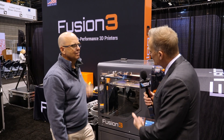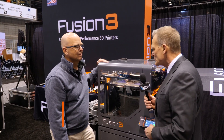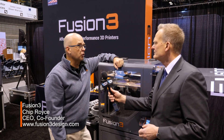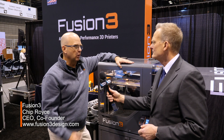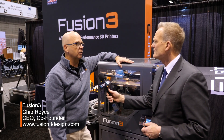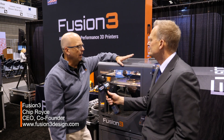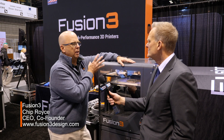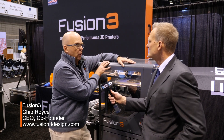We want to talk a little bit about the Fusion 3. What distinguishes this machine? So this is the Fusion 3 F410. It's the third generation FDM — the layering technology of plastic that we've been manufacturing. The company was founded in 2013 and from our very first days we've been focused on providing incredibly high performance but affordable 3D printers.